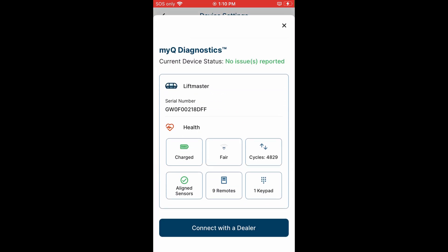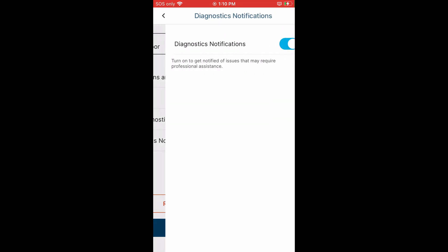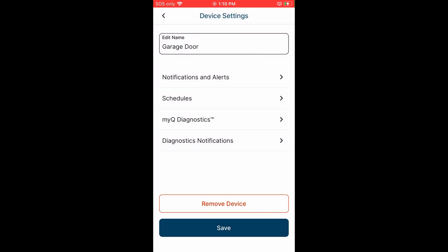The diagnostics page gives you the current health status of the garage door opener. I didn't realize the garage door has been opened and closed four thousand eight hundred and twenty-nine times since it's been installed — that works out to five times a day. And finally there is a diagnostic notification screen.